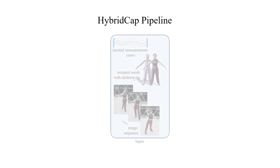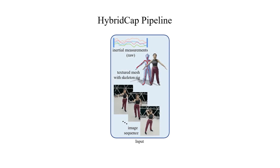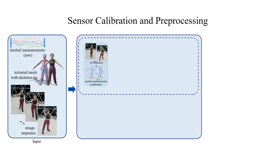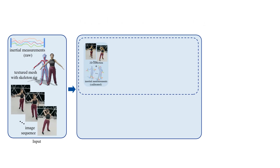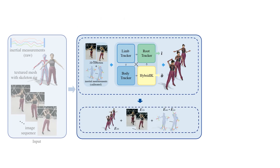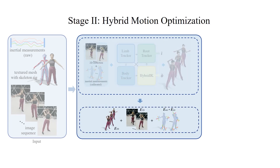Our system takes a well-scanned template, the RGB video, and inertial measurements. Then we adopt a learning and optimization framework, consisting of a hybrid inference module and a robust hybrid optimization stage. The former is formulated in a weakly supervised and hierarchical multi-stage framework.